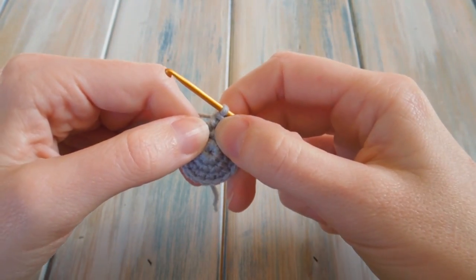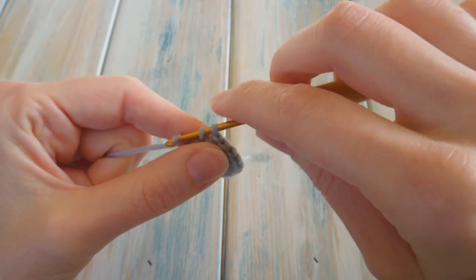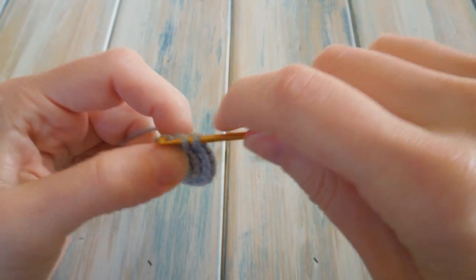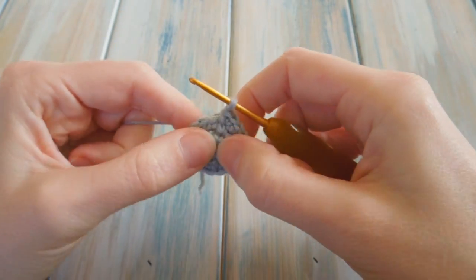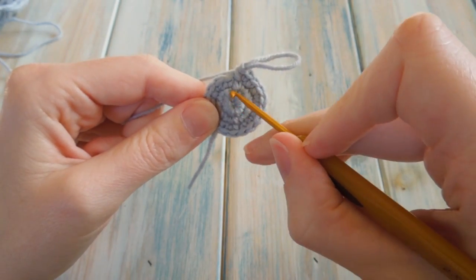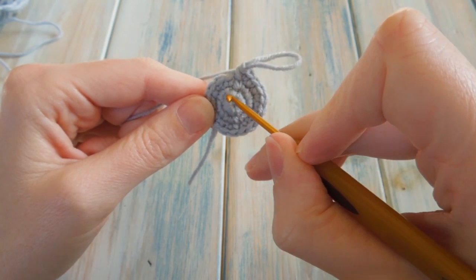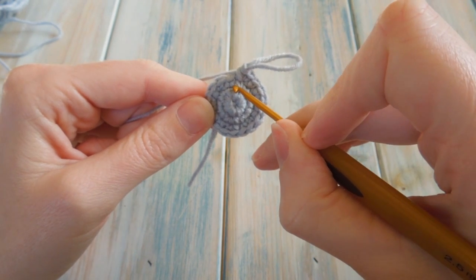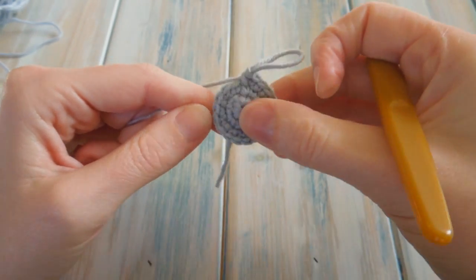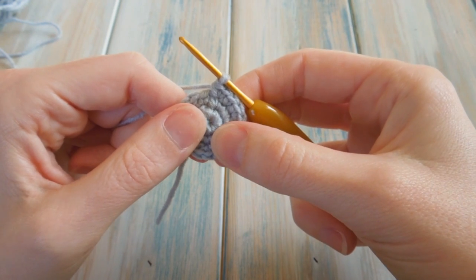Coming up to the last two: 16 by itself, then 17 and 18 in the last stitch — 17, then go back into the same stitch for 18. By the end of round three you should be back at the beginning of the spiral. You can see where the spiral started and ended. By the end of round three you should have a stitch count of 18.